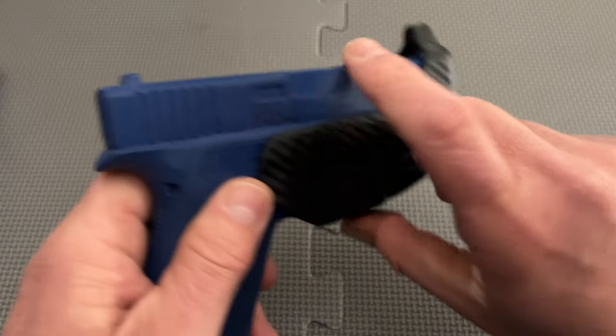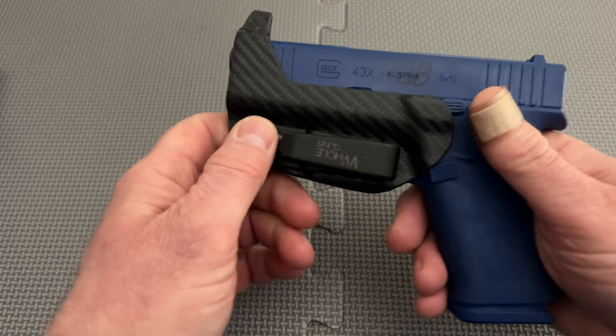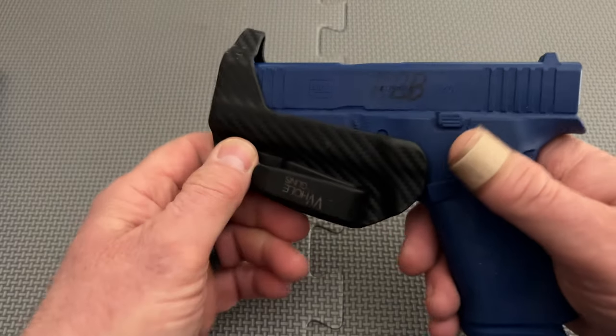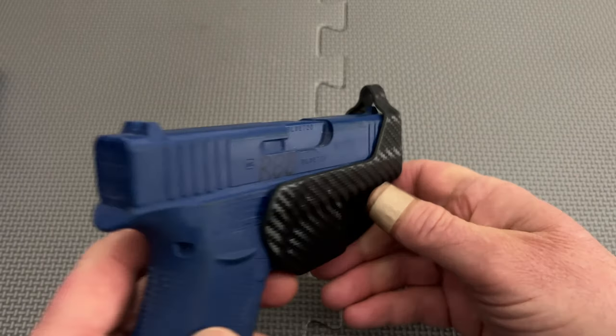As far as modularity, this holster really doesn't offer any. That means no claw to help hide the butt of the gun, and no cordage to use as a lanyard in cases where you just need the holster to act as a trigger guard with anchor while in a protective bag.